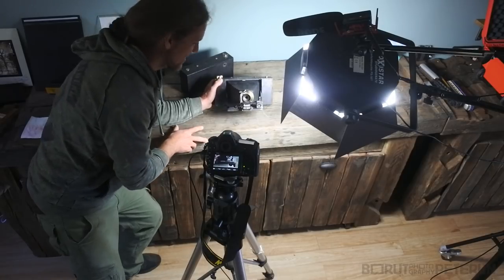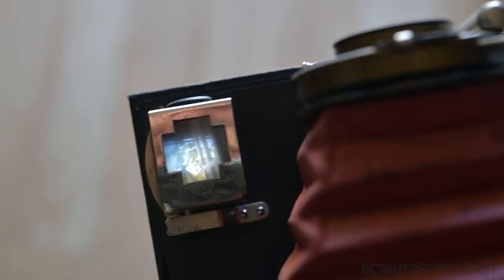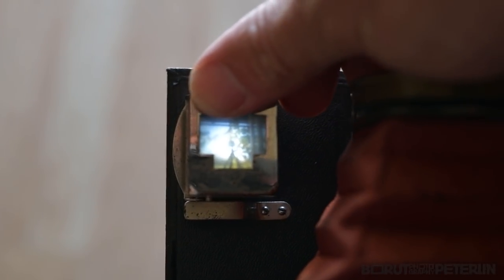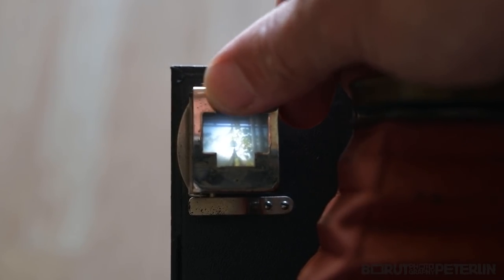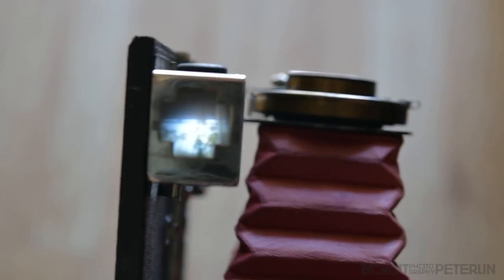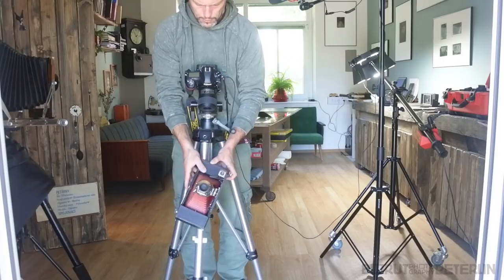This is how you frame the shot — you look through the viewfinder. This side is the horizontal frame and this side is the vertical frame, and if you're doing vertical you turn it like that. Great, isn't it?